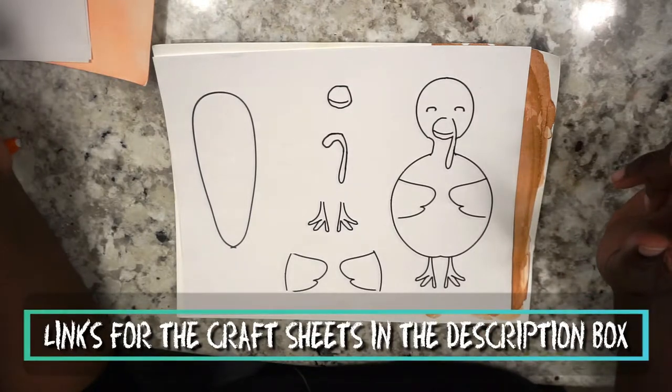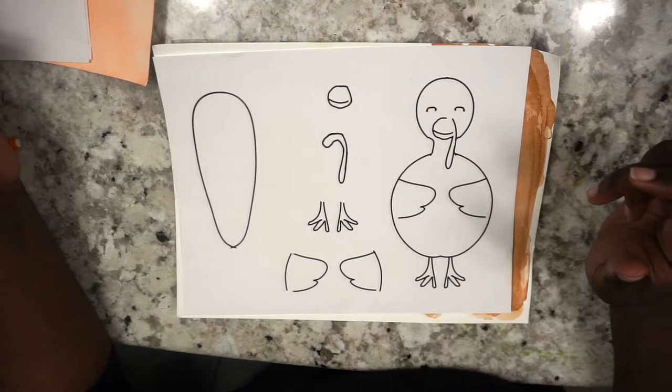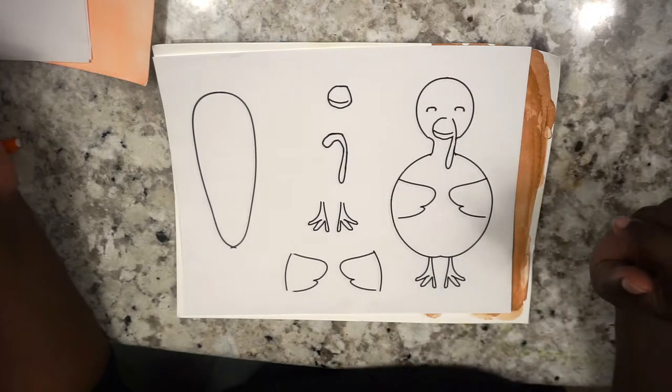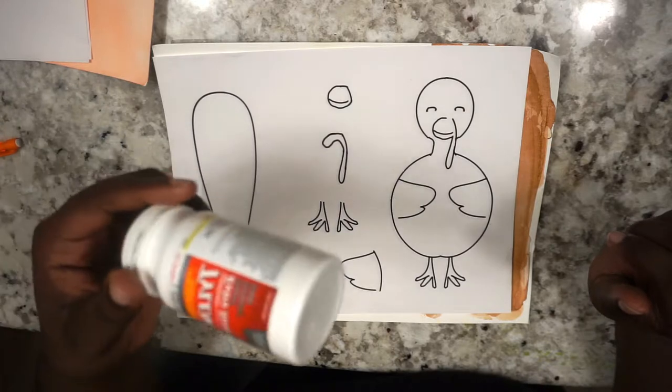Here we have the actual craft. If you're looking for the pages for this craft, it's going to be in the links in the description box. If I can sum it up for you — you're just going to cut everything out, trace it, and then glue it all together. Trace it, cut it out again, and then glue it.